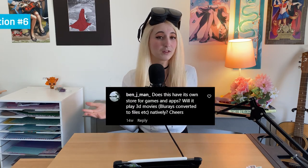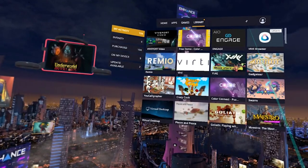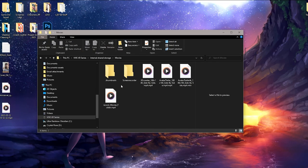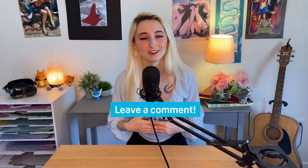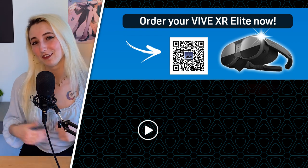Question number two: will the Vive XR Elite play 3D movies natively? First, download the VivePort Video app from the VivePort store. Next, load your 3D files into your movie folder on the headset, then open the app and navigate to your movie. If you have any additional questions about the Vive XR Elite, leave a comment below so your question has a chance of being answered. For more tips about the Vive XR Elite, consider checking out this video next.